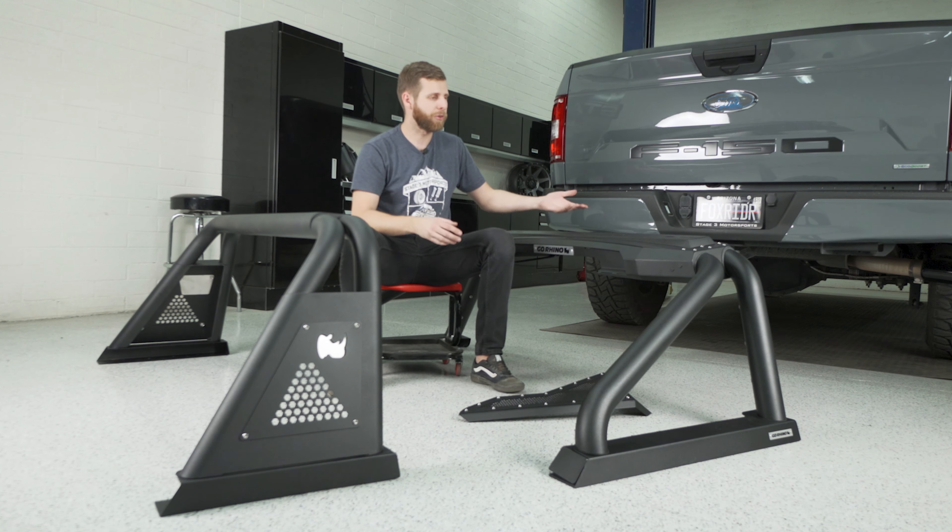Looking at both bars here right off the bat, you can see there's definitely some big physical differences. The 2.0 is a little bit larger, a little bit chunkier. You can see it rakes out more across the back of the bed. That creates kind of a larger triangle there at the front, and the actual platform for the lights at the top is also quite a bit larger.